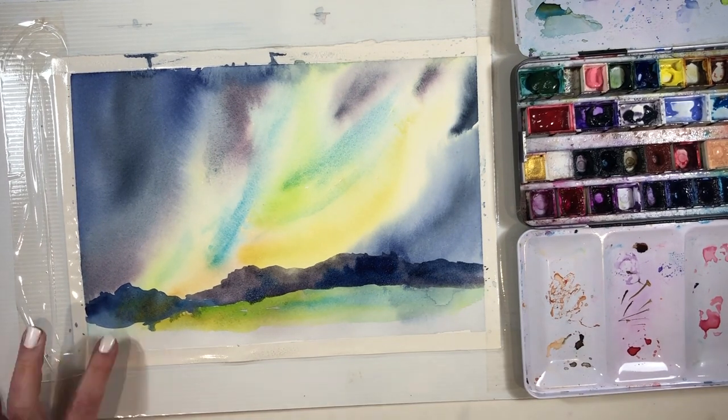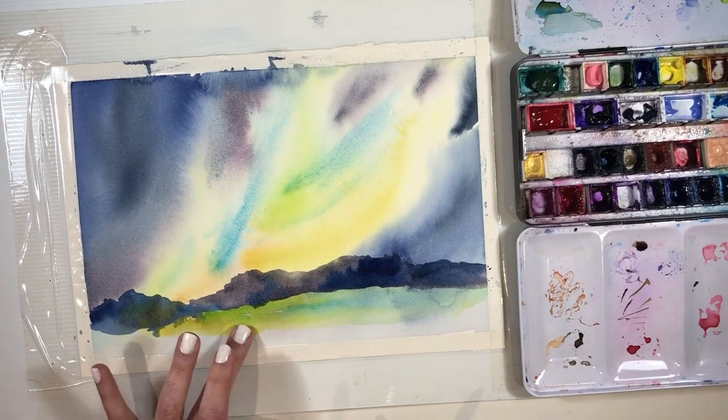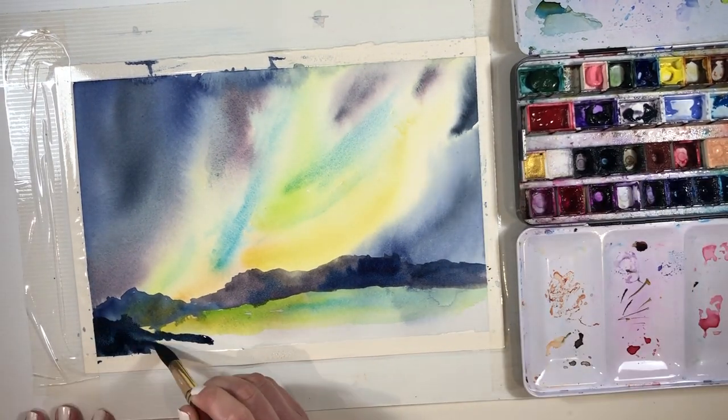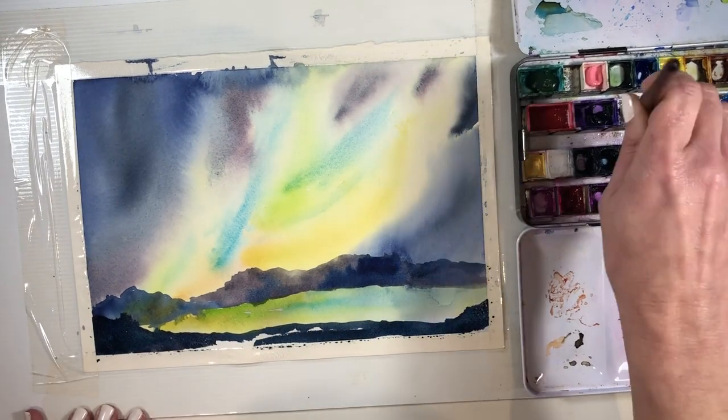It's awfully fun to paint in layers. I don't often do it because I don't normally have the patience to wait for things to dry for a whole day. But when you do, you get the sort of glow of the underneath colour shining through.